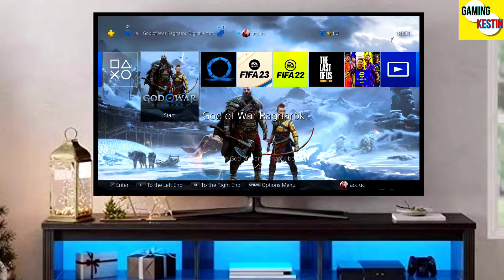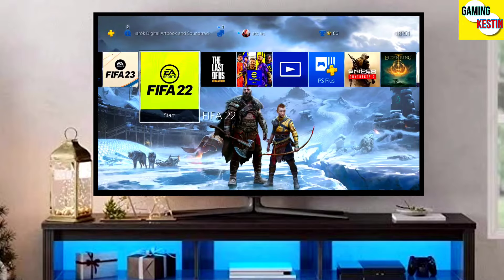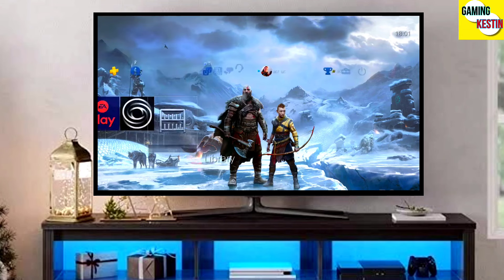Hey friends, this is your Keston, and in this video we are going to be talking about how you can jailbreak your PS4 12.00 with golden.